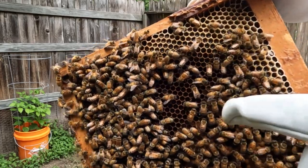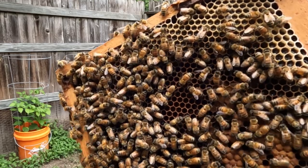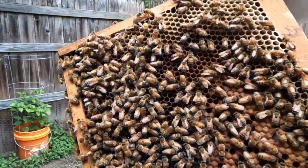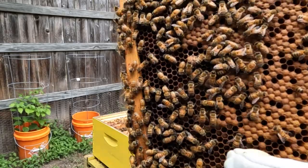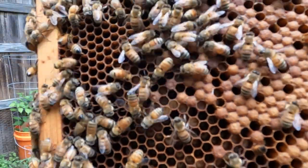Right up in here you can see a bunch of larvae — they're about ready to cap them off so they can finish out their cycle of making more bees. And down here, even more brood. Pretty cool, huh?